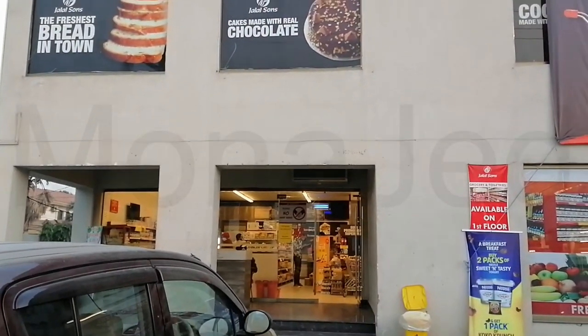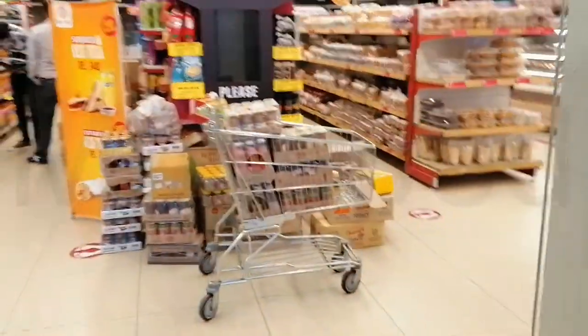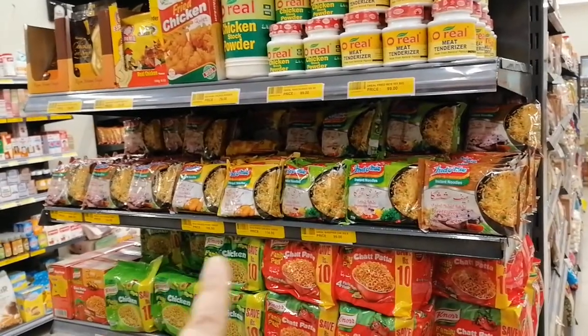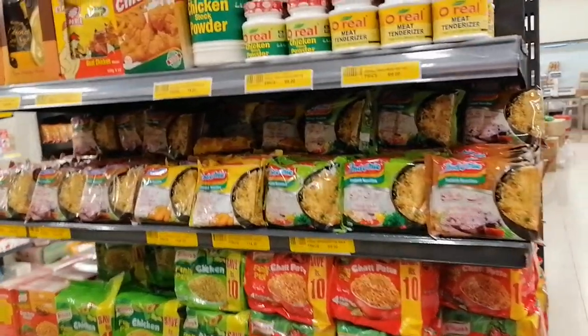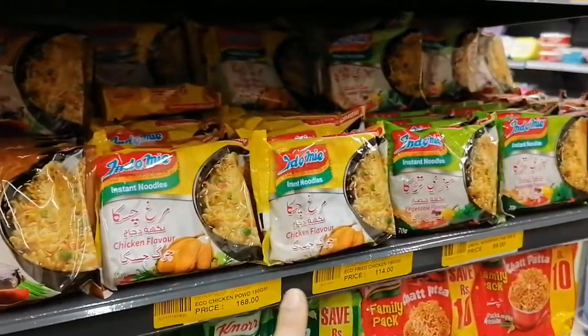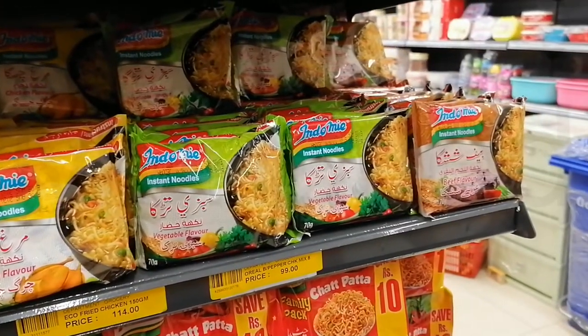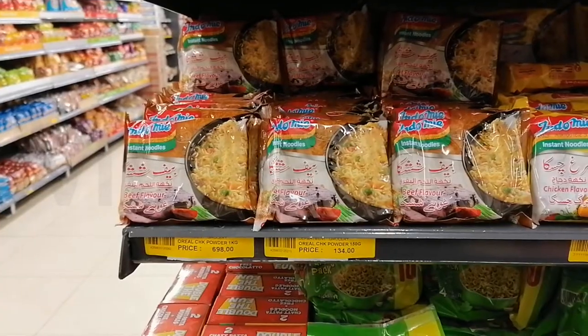Let's go in. As soon as you enter, you go to your right and there's a staircase — you have to go up. Let's go upstairs. And here they have all the flavors: they have beef, chicken, and vegetable. I will buy all three flavors.